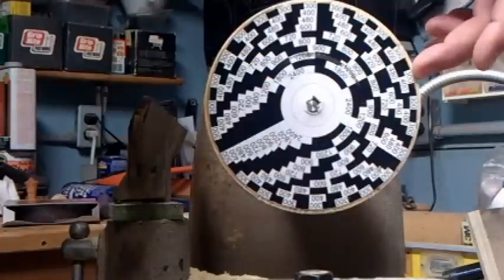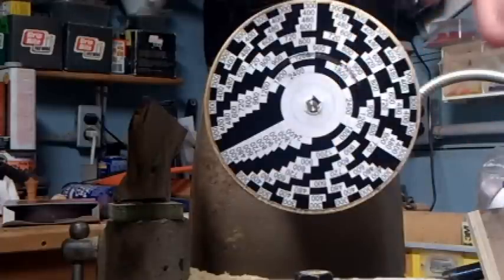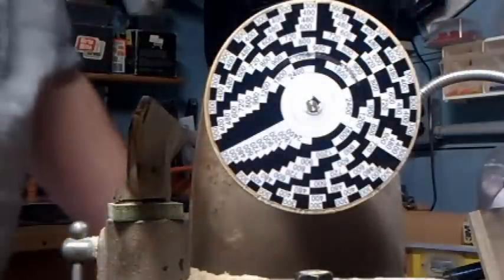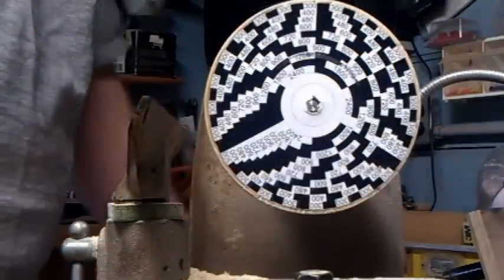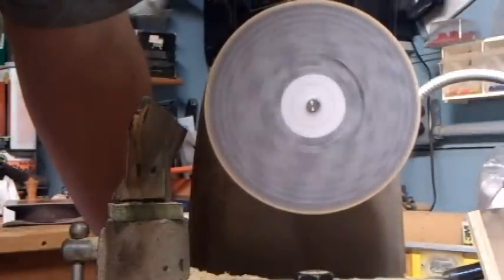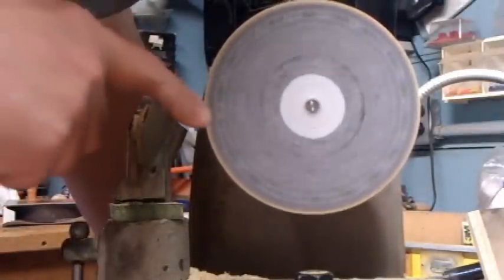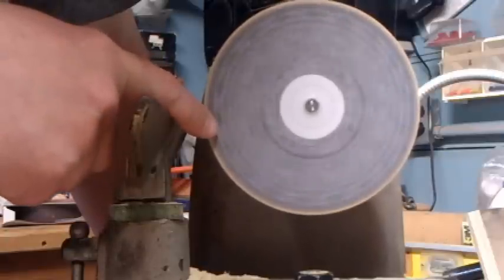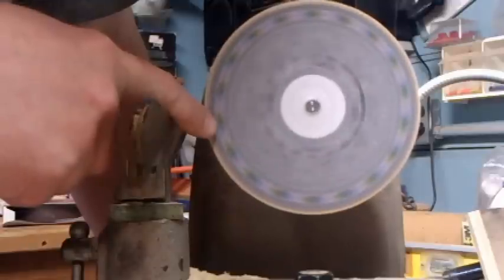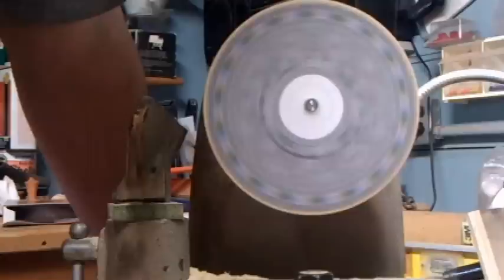This particular disc is set up for 300 RPM all the way up to 2400 RPM, and I'll show you what that looks like. You can see on this band here — the first band at 300 RPM — that it appears to stand still.